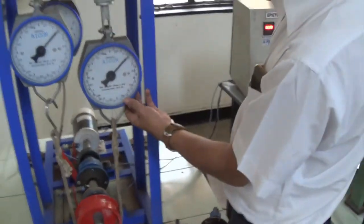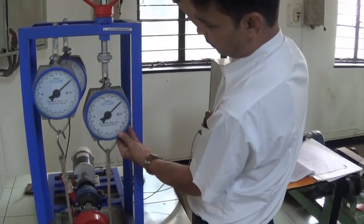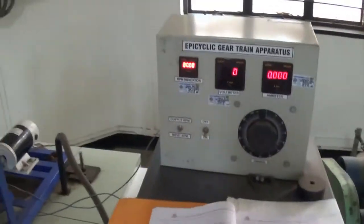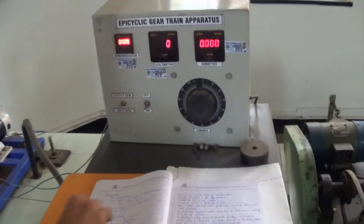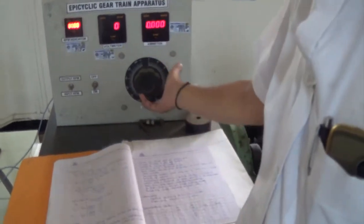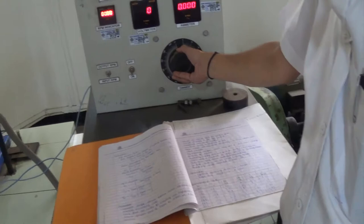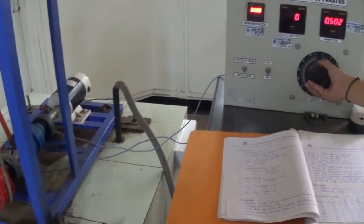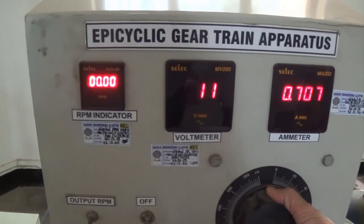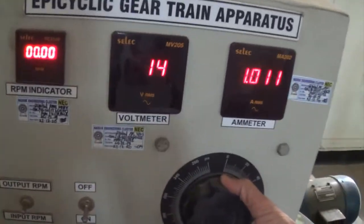Moriser is starting the equipment now. Already we have started this particular equipment, and now we are increasing the load. When you rotate the knob clockwise, you can see the current is increasing.